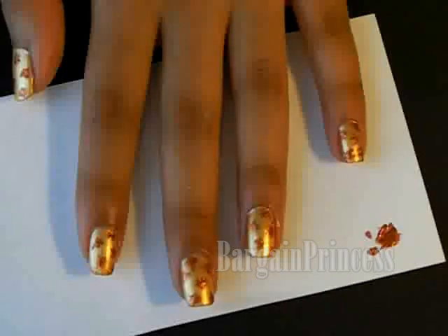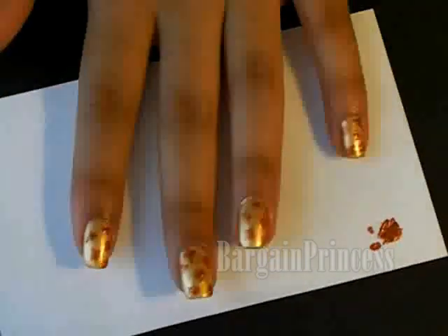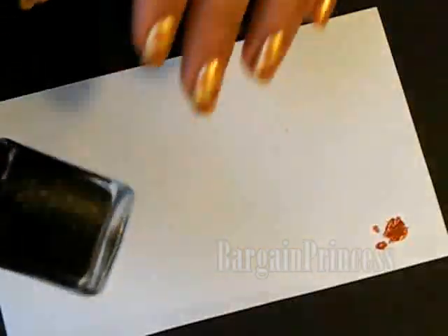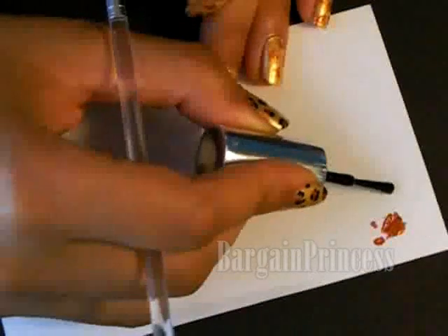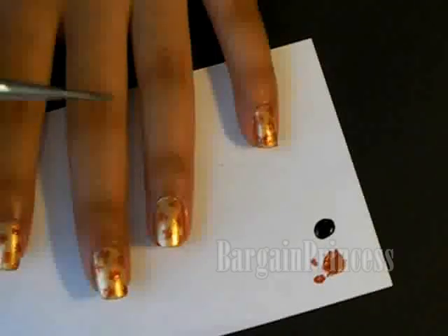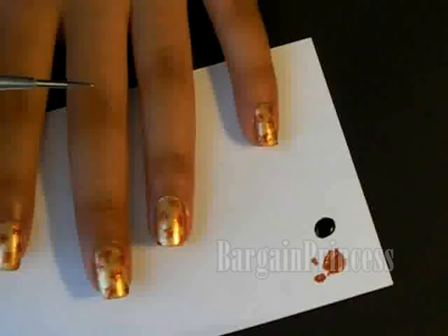Okay so once you've placed your bronze spots randomly on top of your nails, take a black nail polish like this and repeat the same process. This time place the black nail polish around the bronze in C's as well as backward C's.